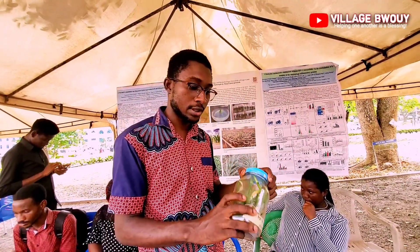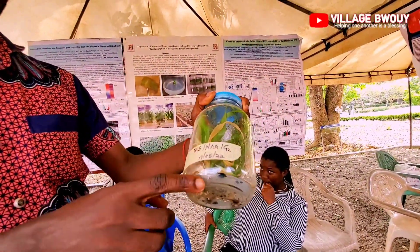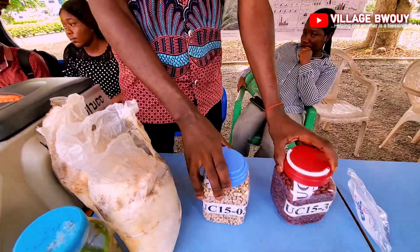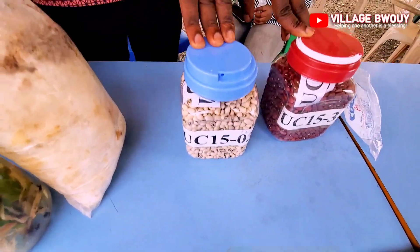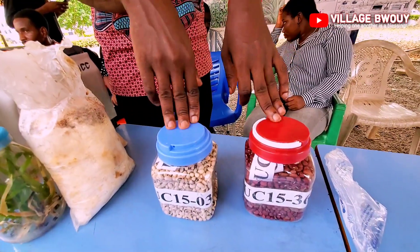The medium we have in our lab is called MS medium. And you see these beans over here — there are a variety of beans which have been developed in our department. They are not on the market yet. Yes, they are not on the market — it is a new variety of beans, and most of the varieties of beans will be made from our department.